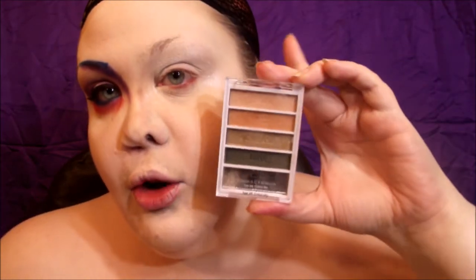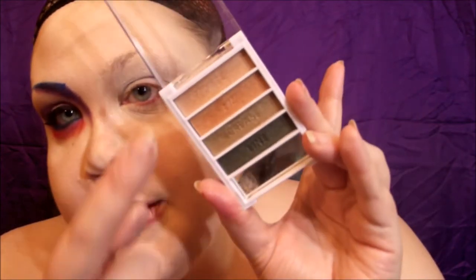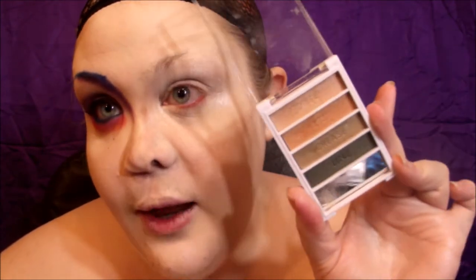The first color I'm going to use is from the elf Rio de Janeiro palette — one of the flawless eyeshadow palettes. I'm going to be using the top two colors, mixing them together and putting them on the very center of my lid.